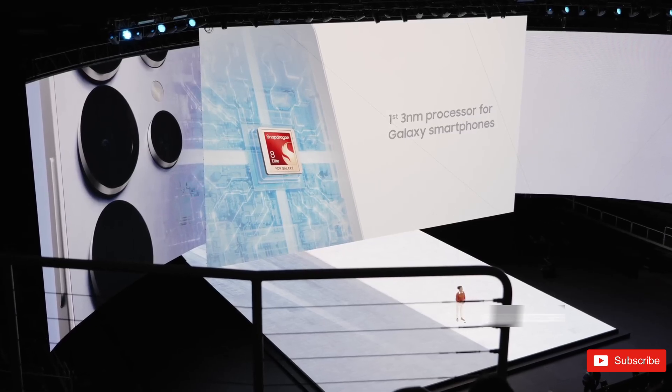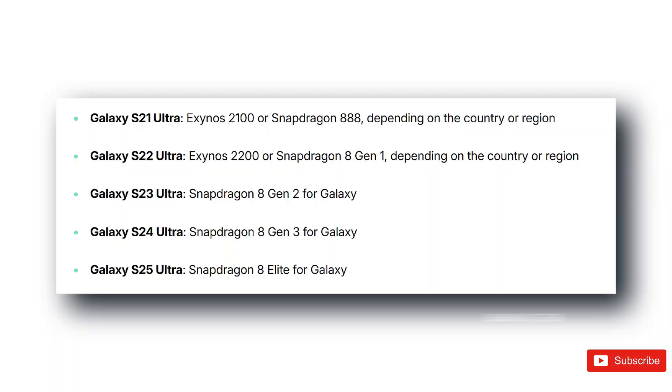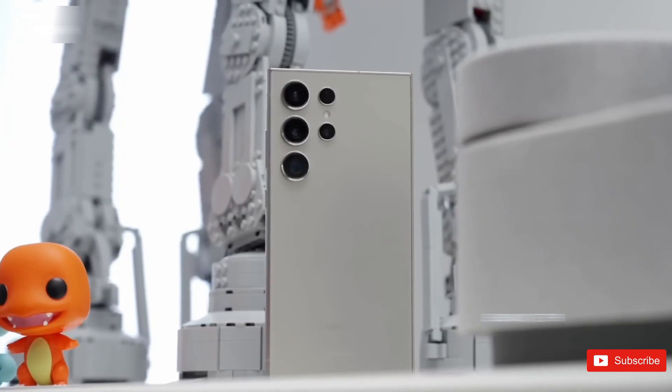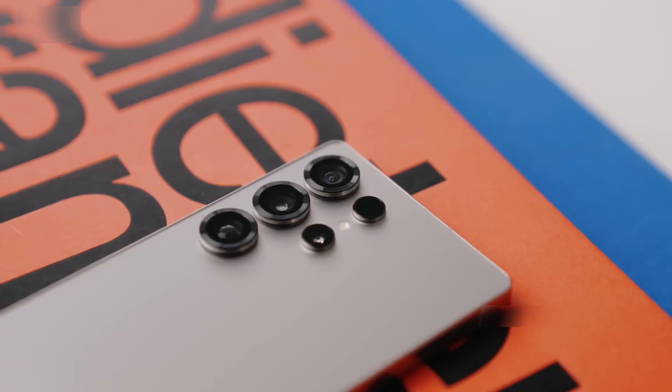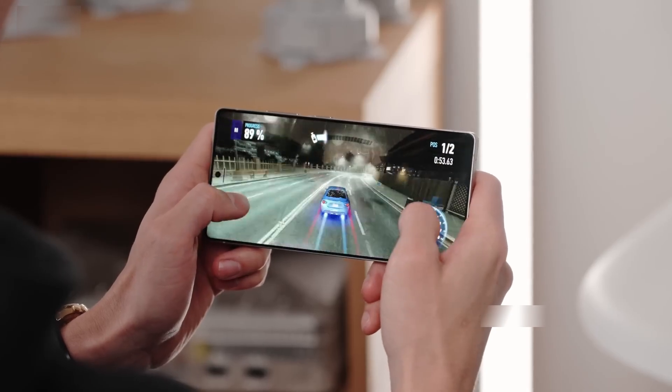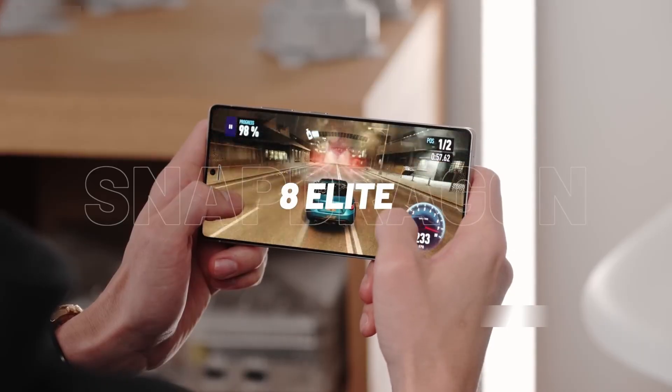So, will the S26 Ultra really ship with Exynos 2600? Honestly, it's still up in the air. Some reports suggest only the Pro and Edge models will use Exynos, while the Ultra sticks with Snapdragon worldwide, like it has for the past three years. Others claim the Ultra might also get the Exynos treatment, at least in some regions.